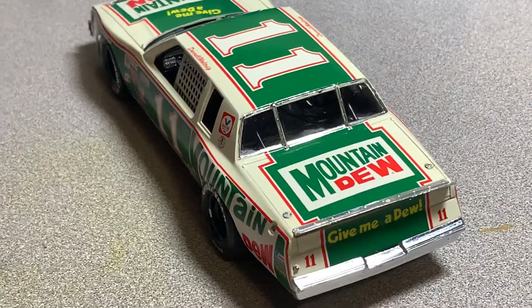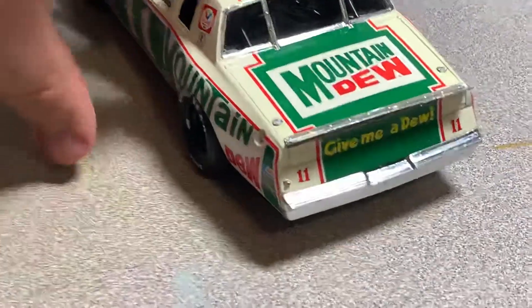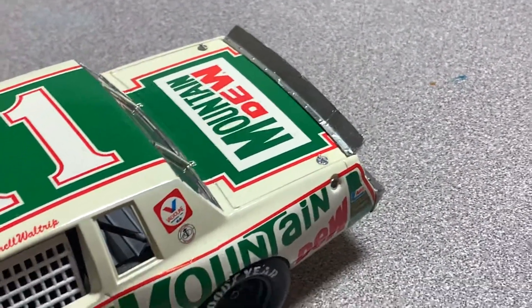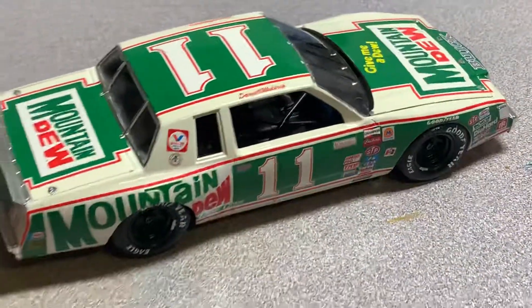I ended up covering the spoiler with bare metal foil and I like how that turned out. The kit itself went together pretty well.